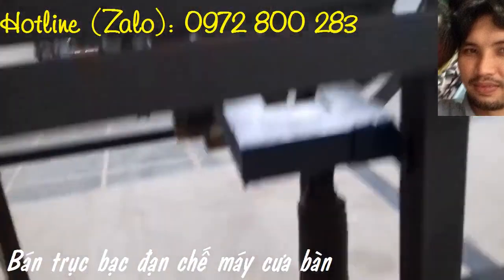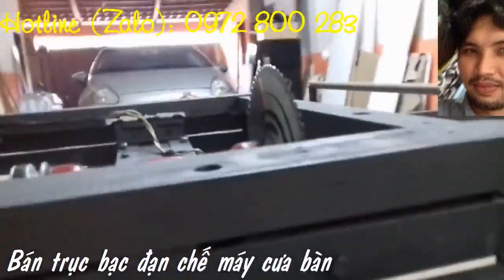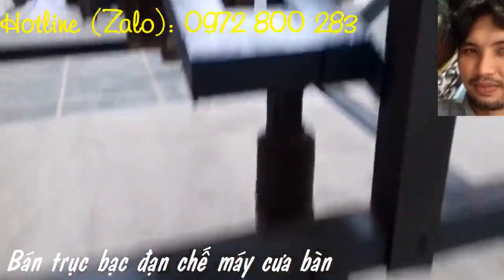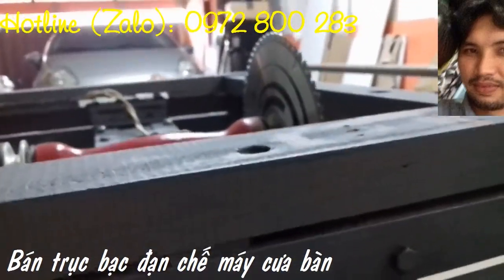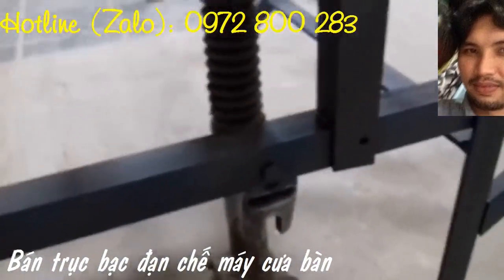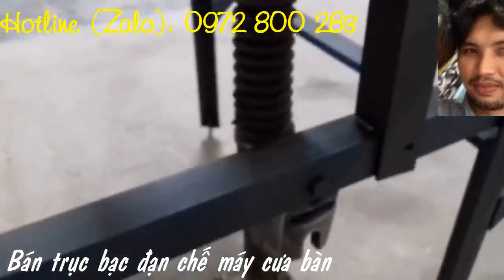Không thể ngắt lời, càng không thể để giọt lệ nào được rơi. Nên anh lùi bước về sau, để thấy em rõ hơn, để có thể ngắm em từ xa, âu yếm. Cả một bóng hình thu bé lại, vừa đành một cô gái.